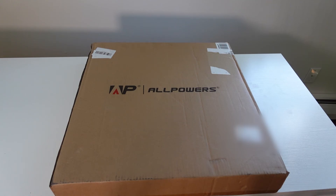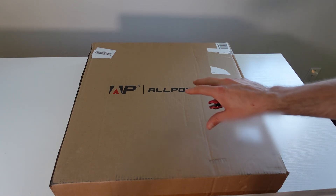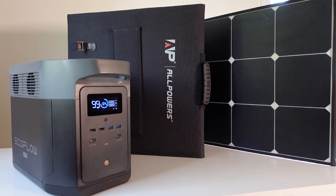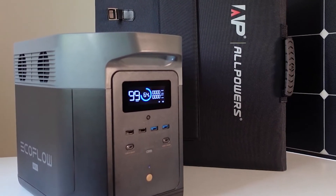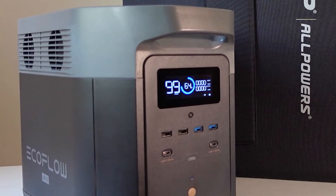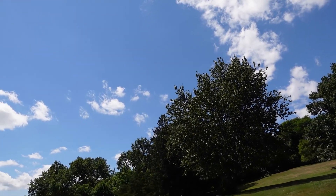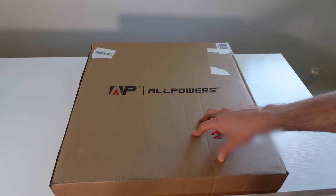This is the All Powers 200-watt portable solar panel — the new monocrystalline version. I'm not only going to unbox this, but we're going to take it outside and hook it up to the EcoFlow Delta Max to see how much wattage we can intake at high noon on a sunny day.